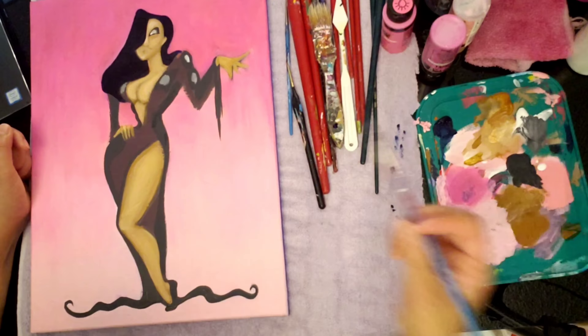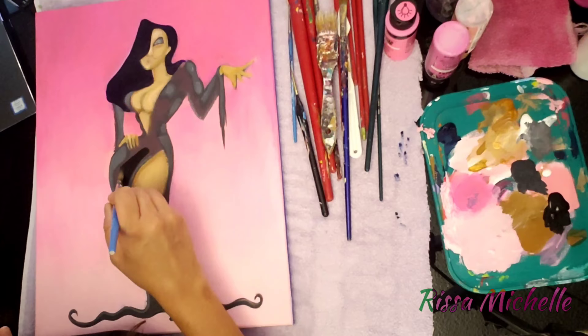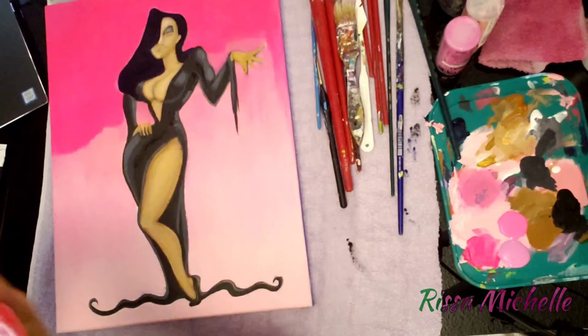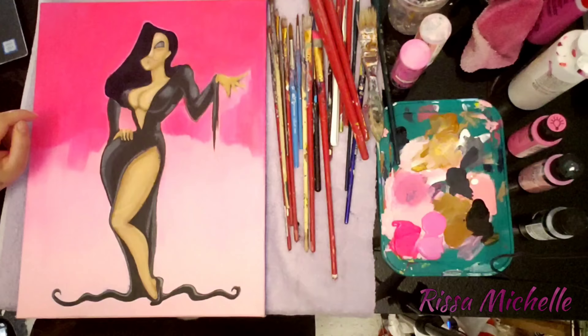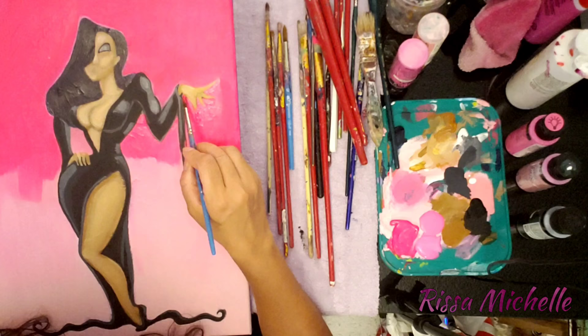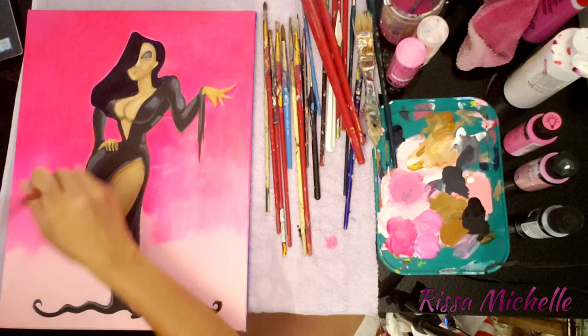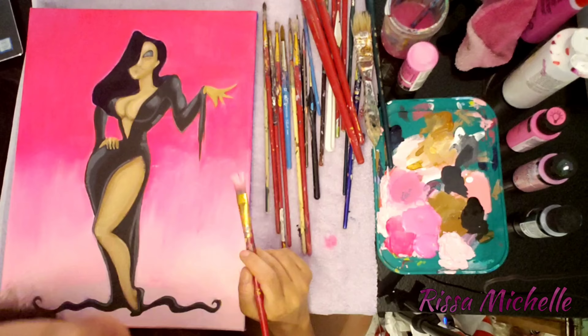Janine Van Riesel likes to do Jessica Rabbit in different costumes, and in this particular piece of artwork she was dressed in an Elvira costume, so I thought it would be the perfect inspiration. My friend wanted me to do the background a hot pink that gradients down into a light pink, and she also wanted me to add glitter.